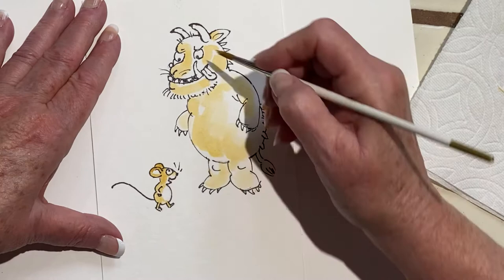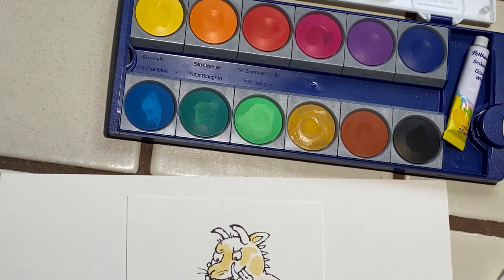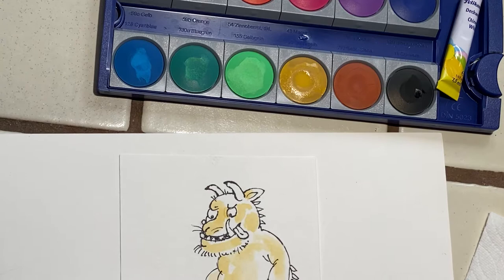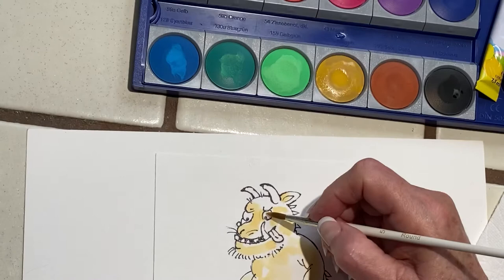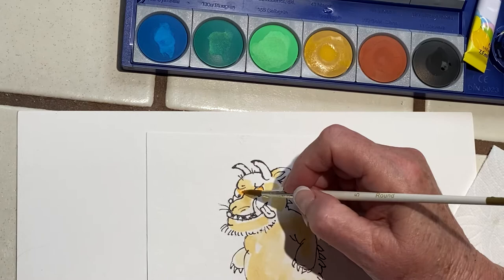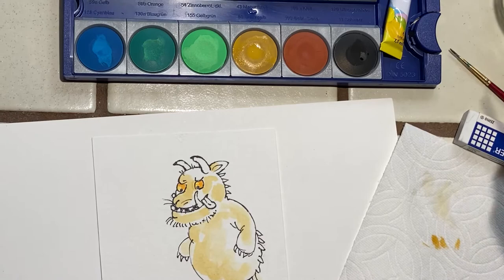The next color we want to do — he has a black tongue — but I don't want to do that one yet because it's going to dirty my brush and my water. So I think I will do a little orange eye first. He has orange eyes, with a little yellow in it, because they're sort of yellow too.